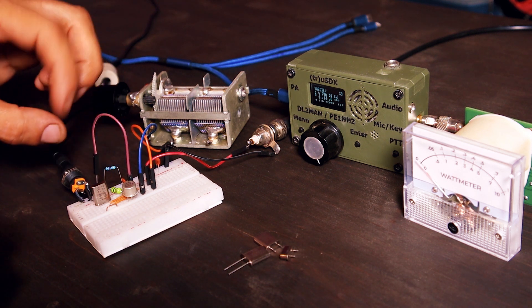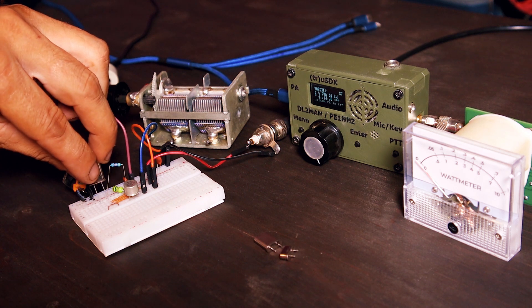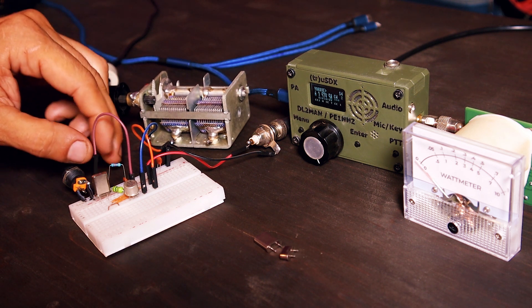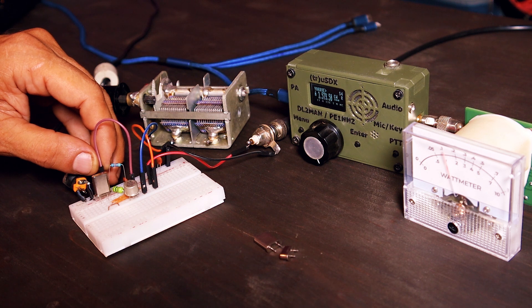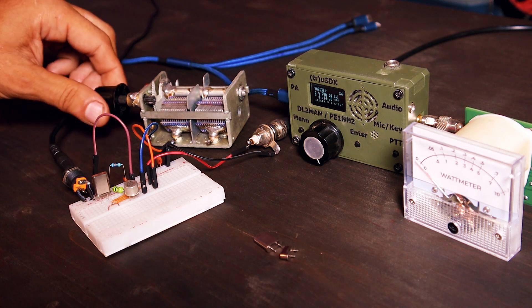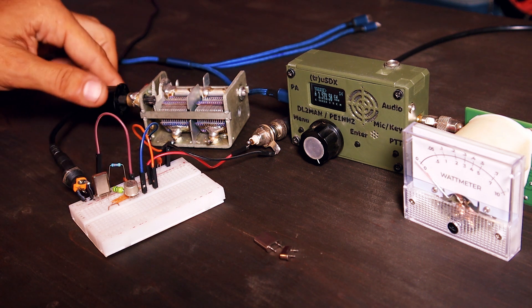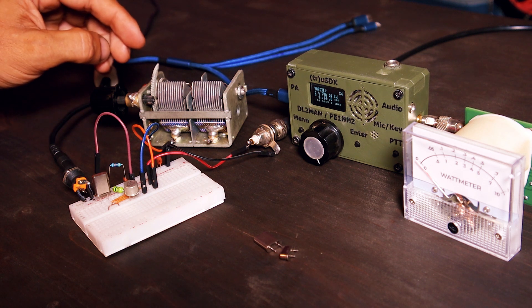Now let's test a 160 meters band crystal. Unfortunately I don't have a way to listen to the signal on that band. I'm getting about 100 milliwatts of output power, but something's not right — the oscillator doesn't start immediately, it takes a little bit. I might need to increase the value of the variable capacitor, but right now I only have 500 picofarads available, so I'll redo this test on 160 meters later when I fix the variable capacitor.